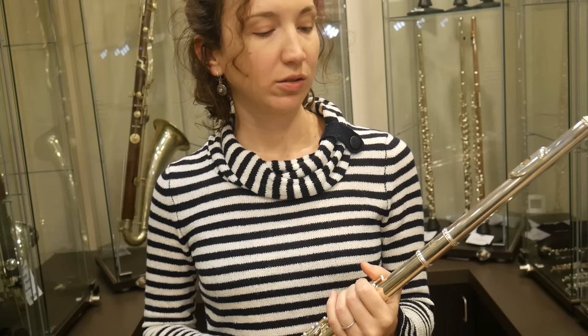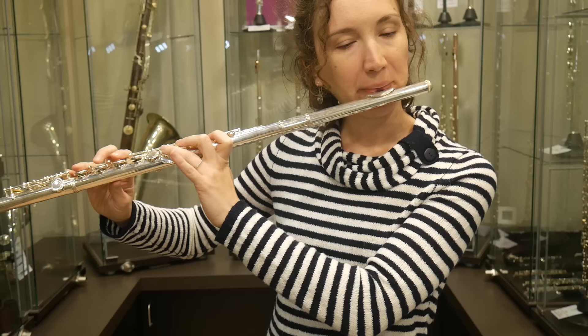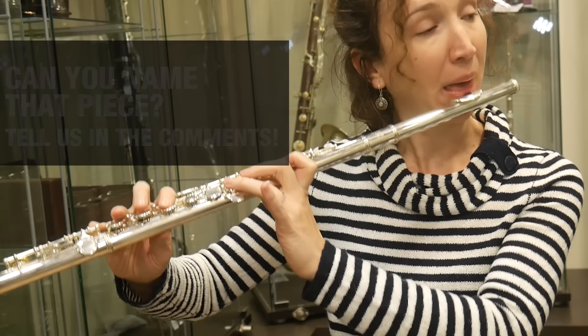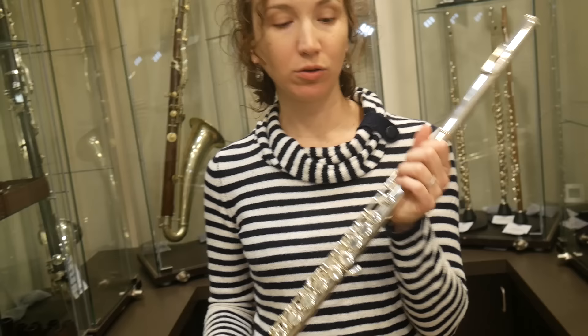So the first one is a Prelude by Selmer, and it costs $300. That's a beginner flute with closed holes and an offset G, and yeah, it's a beginner flute.